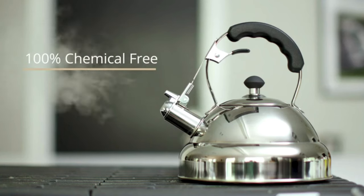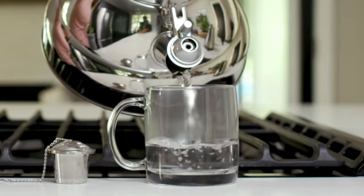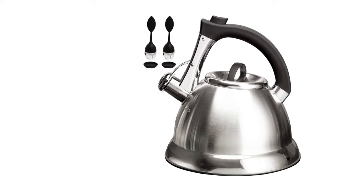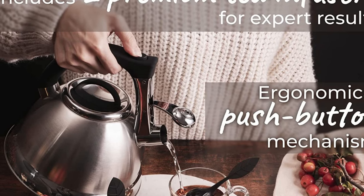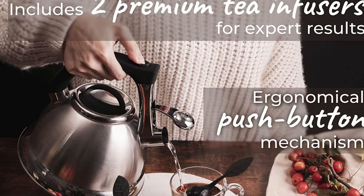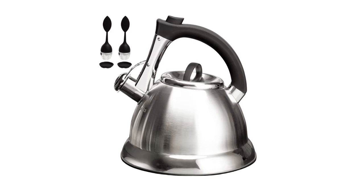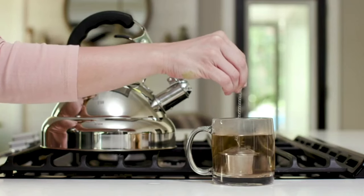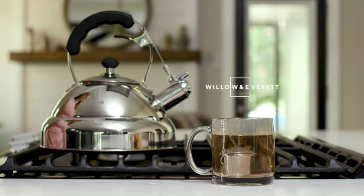But what truly sets this kettle apart is the integration of Pykel's iCool technology, which incorporates highly efficient thermal protection. This causes the handle of the kettle to take just a few seconds to cool down. Furthermore, activating the pouring mechanism is easy thanks to the ergonomic push button. You will also enjoy the warm and comfortable whistling sound that this kettle makes once the water has come to a boil, and thanks to its capacity of three quarts, your entire family can enjoy steaming cups of delicious tea.